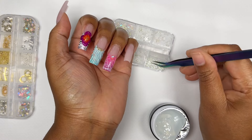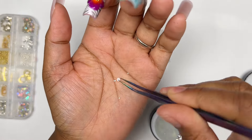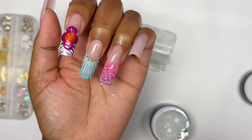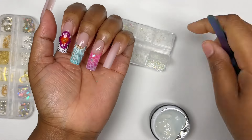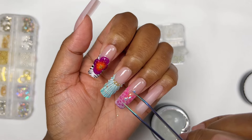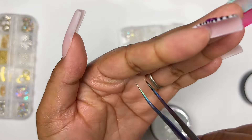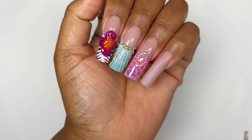For the nail art I applied one iridescent rhinestone. I had some little glass caviar beads lying around so I added those as well, and just played around until I was really happy with how it looked. And this is how the ring finger turned out — I am obsessed with this nail, I love it so much.